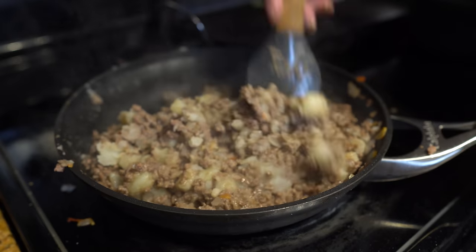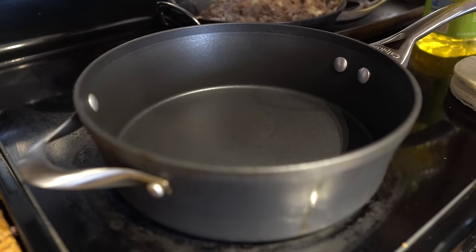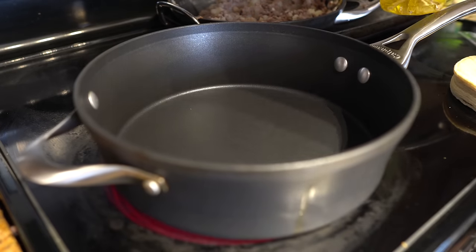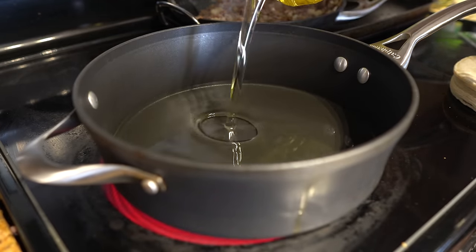Now we have our stuffing for our flautas ready. In a medium frying pan, set it on medium-high heat and add oil — the oil just needs to be enough to cover our flautas.